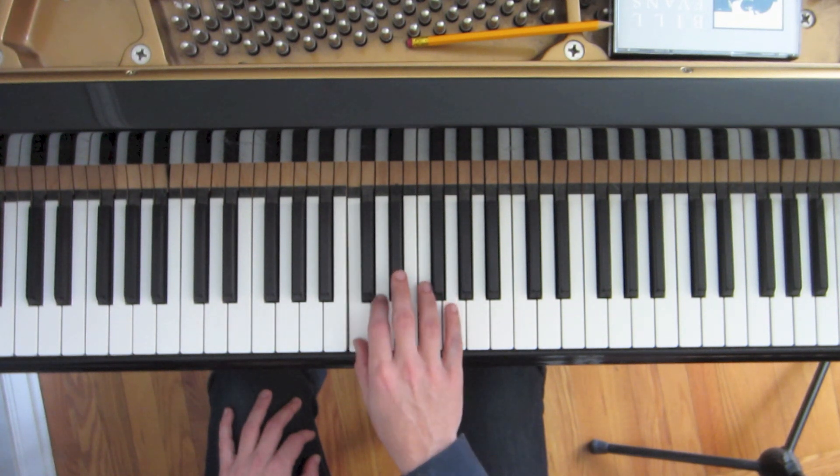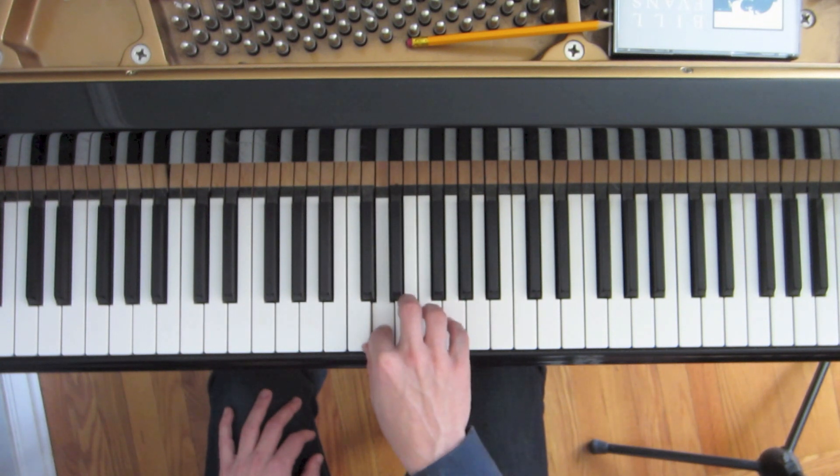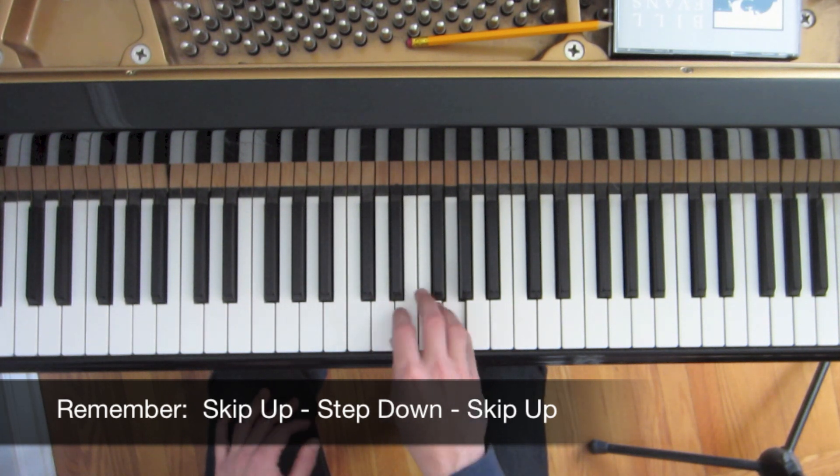We'll start on the root, skip over the next note — the D — all the way up to E. Step down to the next closest note, D. Skip over the E to the next note, G. So we're starting on the root: skip, step, skip. Then we're going to take that pattern through each individual note of the Major Pentatonic Scale.